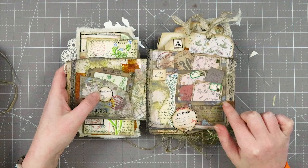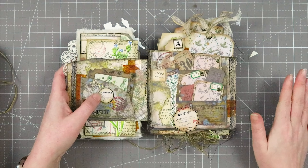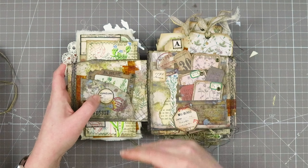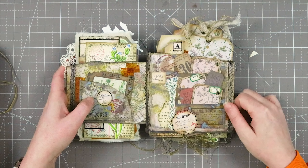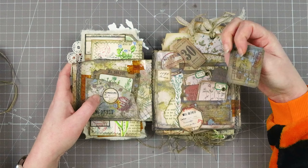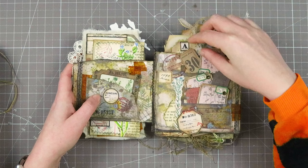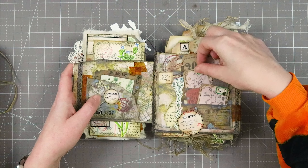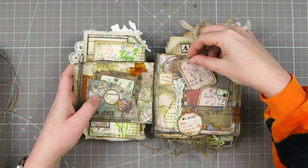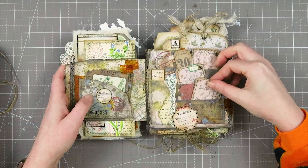Here we have the Tim Holtz slot die, which I really wanted for a long time and finally got for myself — so of course I had to use it in this journal. It fit perfectly on this page, which is one strip of paper with ripped pieces, very tall in height. I added in some Victoria Designs images backed with my own craft paper and stamping, and I added in some Tim Holtz tickets. You can remove all of these — they are all similar because I like to create a cohesive look in a project with lots of details.